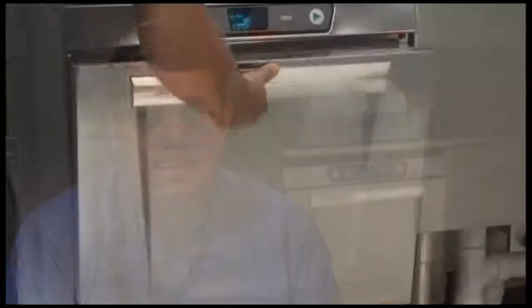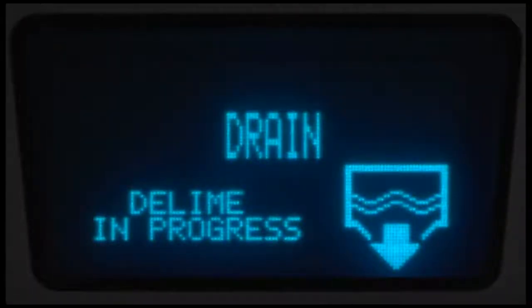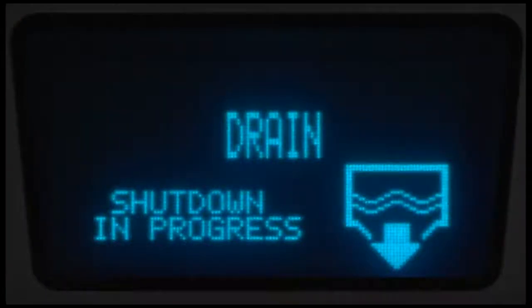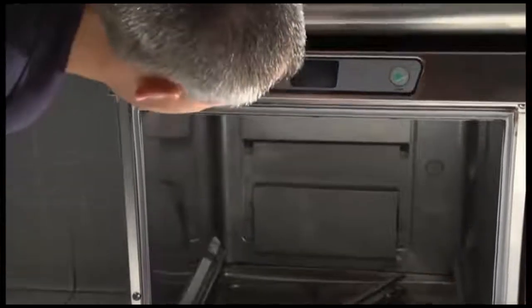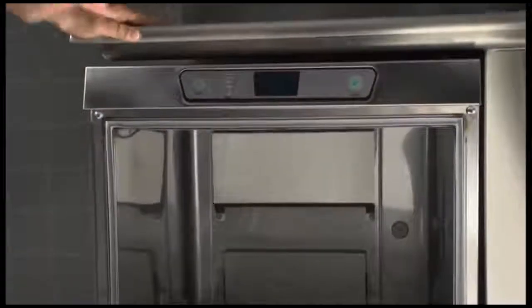On LXE-PR models, the display will prompt 'add delim agent' once the fill cycle has completed. Open the door and add the deliming agent. After the deliming agent has been added, close the door. Press the enter key to continue the cycle. The machine will enter the wash mode for 10 to 15 minutes, then will begin two rinse and drain operations. After the deliming operation is completed, power to the control will be turned off. Inspect the interior of the machine for lime deposit. If necessary, another deliming cycle can be initiated by entering the manager programming mode.